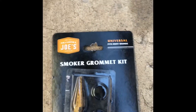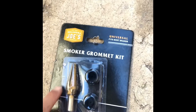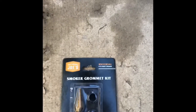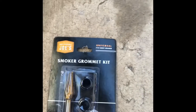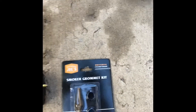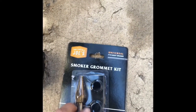Here's a smoker grommet kit, and then we got the gasket seal and some lava lock latches. I've read some really good reviews on the smoker grommet kit. The step bit seems to work for both grommets. Today we're only installing one of these — the smallest measurement is a quarter inch — so we're going to use our drill with a one-eighth bit to walk up to that quarter, maybe a quarter-inch bit as well, depending on how it works for us the first time.